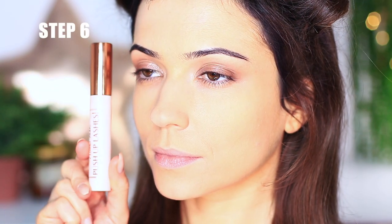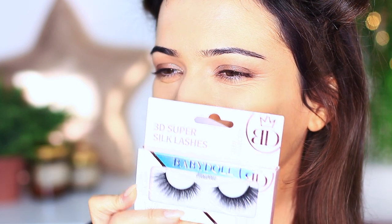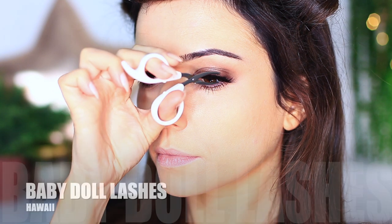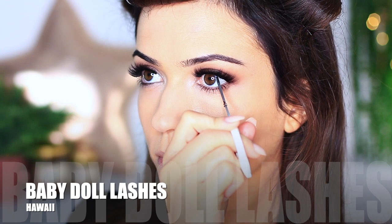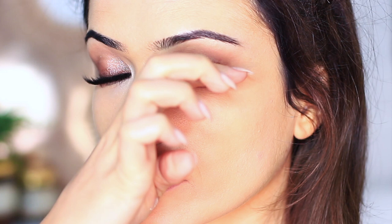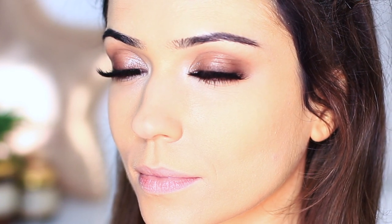Step number six is to go ahead and apply some mascara and some falsies. I put these together because some people don't apply falsies and some people already have eyelash extensions, so I blurred the two together. I'm using my favorite lashes at the moment — the Hawaii lashes by Babydoll, another Irish brand. I actually met a couple of the girls just by chance and they were so lovely, so shout out to them. I absolutely love these lashes — they are so soft and fluffy, like Babydoll lashes.